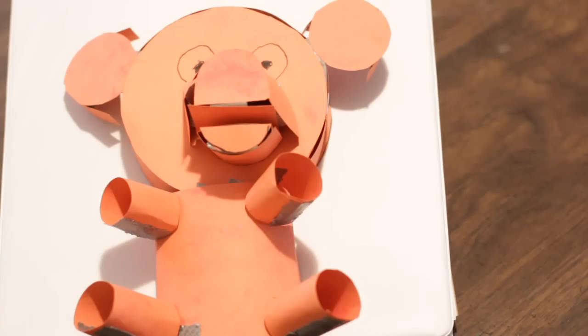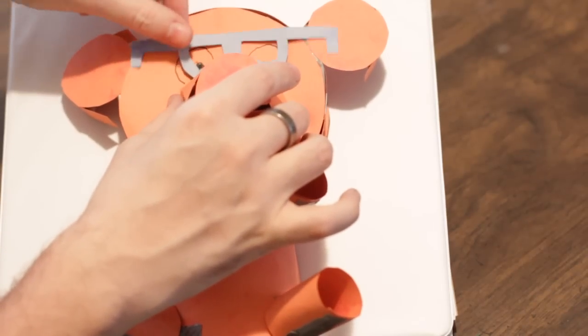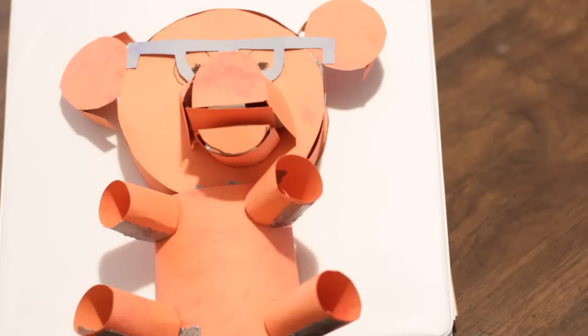What always does work — and it works for Clark Kent, who as we all know is Superman but apparently nobody else on the whole planet knows that — is a good pair of glasses. So look at that, you just changed your teddy bear's entire appearance. Nobody has any idea that that's the same bear.